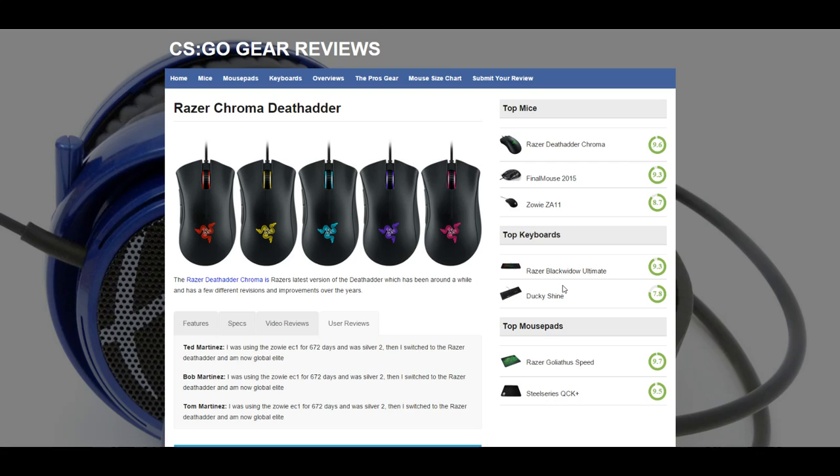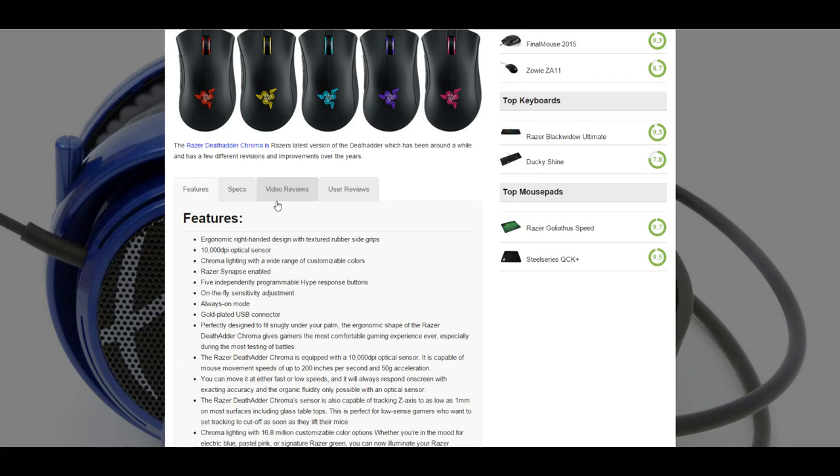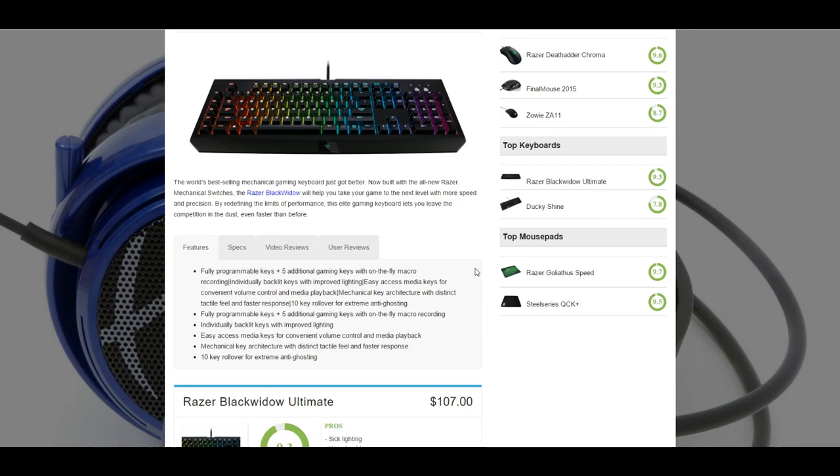We're going to try and go through every piece of gear that is used commonly by pro players, and basically break down the features, the specs, the advantages, the pros, the cons — everything of keyboards, mice, mouse pads, headsets, and monitors.